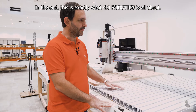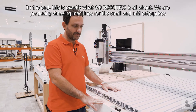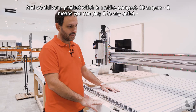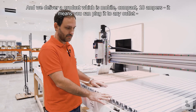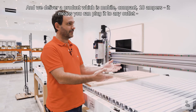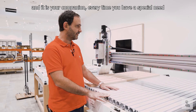At the end, this is exactly what 4.0 Robotics is about. We are producing amazing machines for small and mid enterprises, and we deliver a product which is mobile, compact, and 10A — meaning you can plug it into any outlet. It is your companion every time you have a special need.